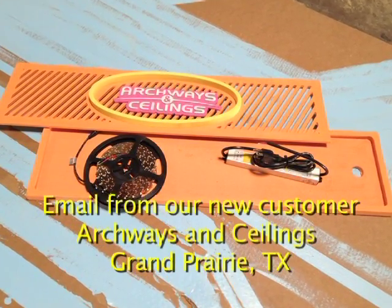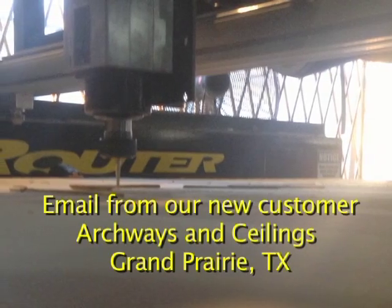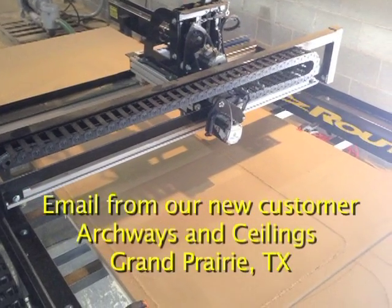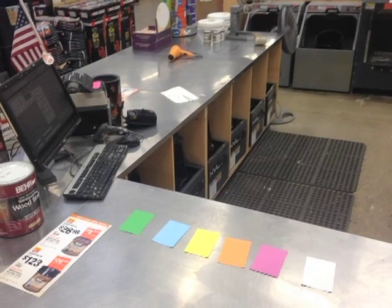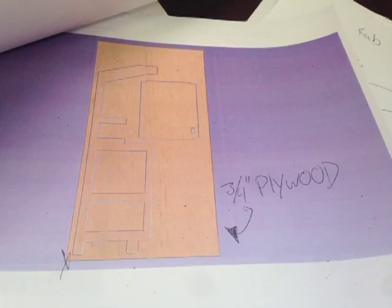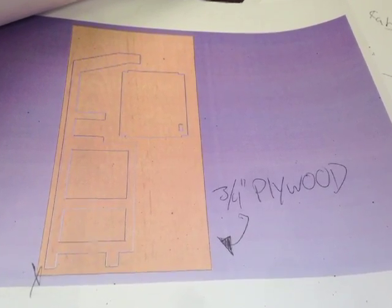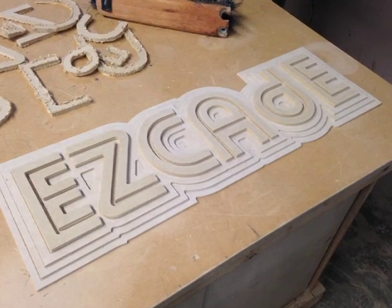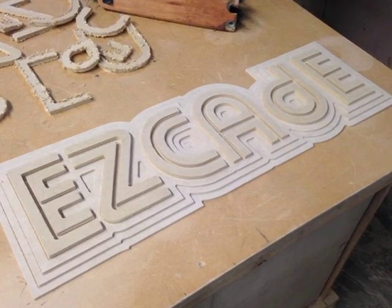We have never operated a CNC router before, so this is our first go at it. We decided the only way we were going to learn was by doing. So first things first, we noticed that the EasyRouter needed a desk to house the computer and to work from. We then decided on a retro arcade style desk, and the rest was easy.